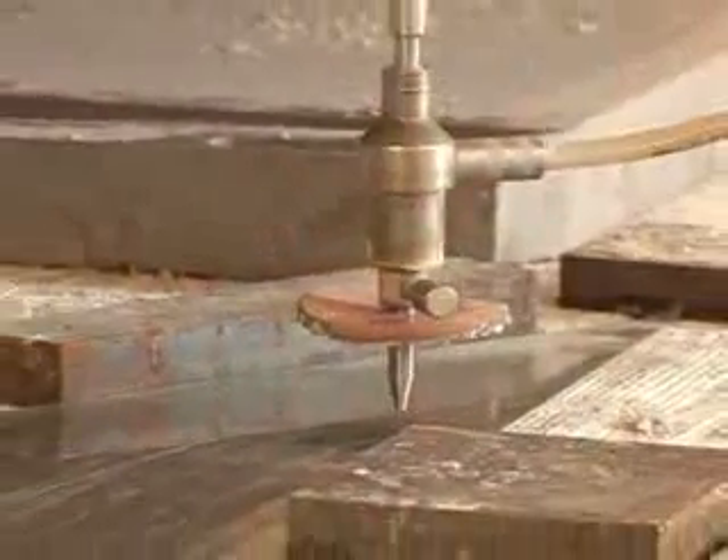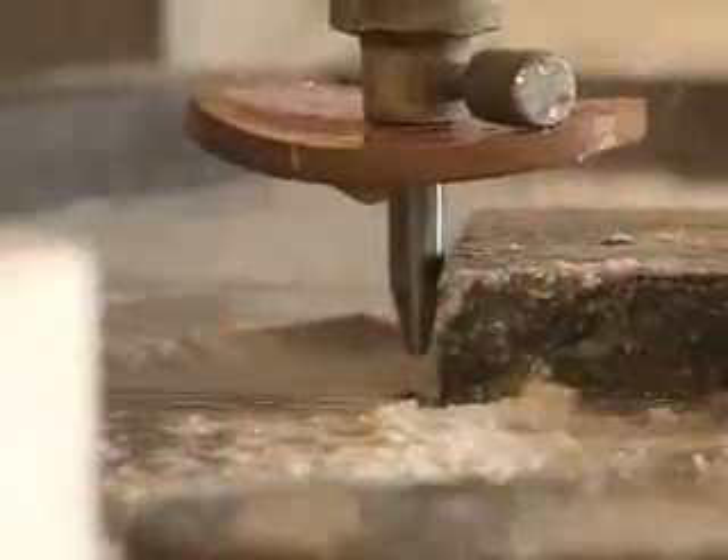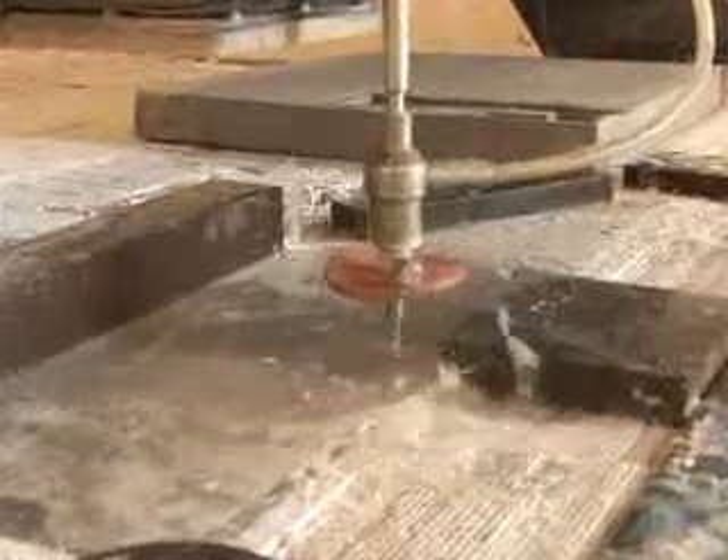There's another factor that adds to water jets' cutting power. Fine granules of carbide or other particulates are mixed with water to act as an abrasive. This helps the water to saw through tough materials like titanium.